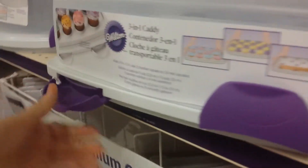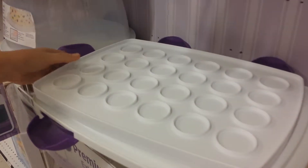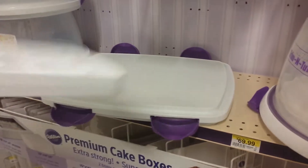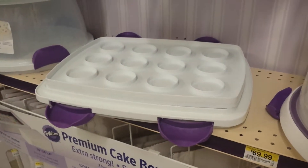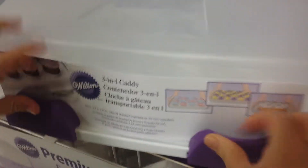And you can see, you just pop it open like this, take the top off, and there you go. You've got the 12 big cupcakes, 24 mini, or you can have a standard-sized cake on there. Put the top on, like so, close it up.